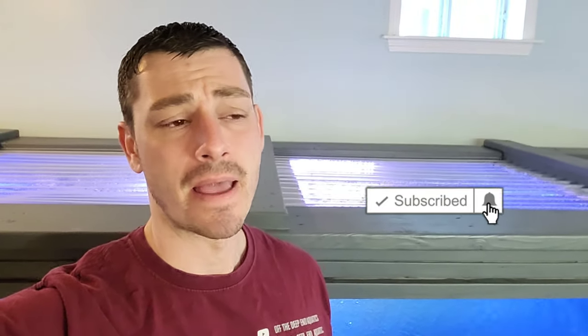What's up YouTube? It's Mike here back with another video. If you haven't already, I ask you to please subscribe to the channel, ring that notification bell for notifications, and if you like the video, please like the video.